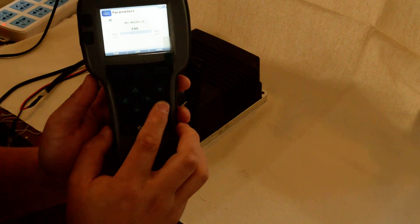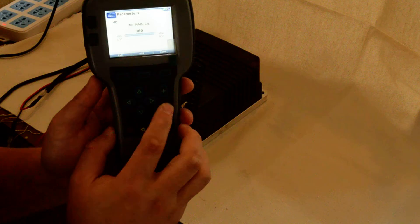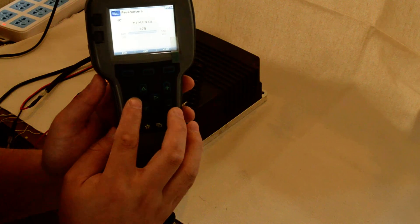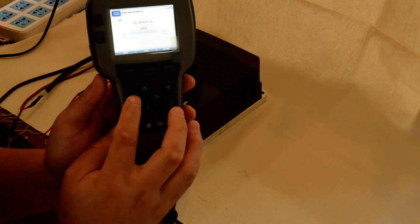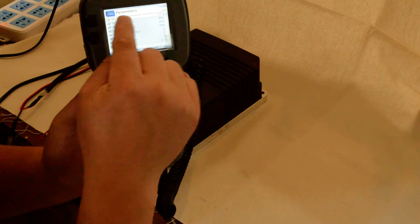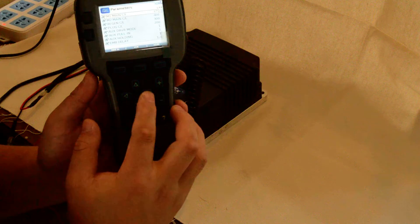Now we push the button to minus to reduce the value to 375. And we push the left key. Now the new value is 375. We retain.